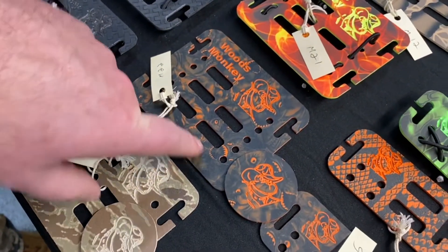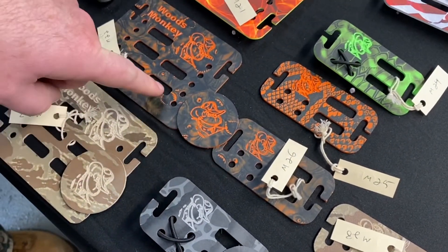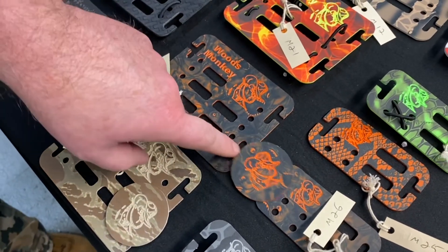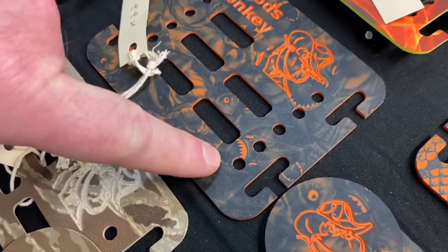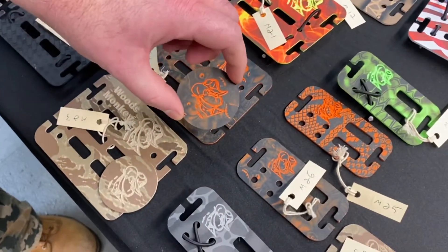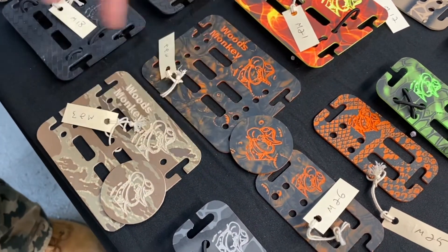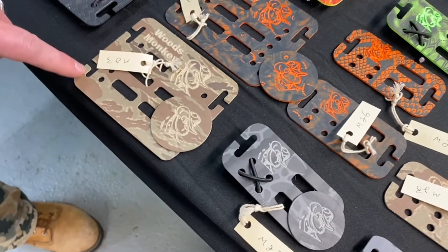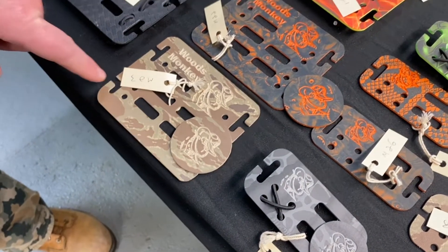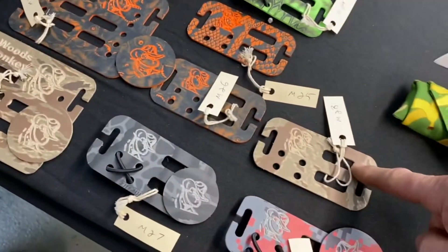Item twenty-two has a matching panel. This is the one size we haven't looked at yet — we're calling this the hat size, the baby size. These come with the crazy piranha design — great for Christmas. No one doesn't like crazy piranhas for Christmas. It's got a matching challenge coin. Item twenty-three is a desert camo — it has a specific name that I don't remember.